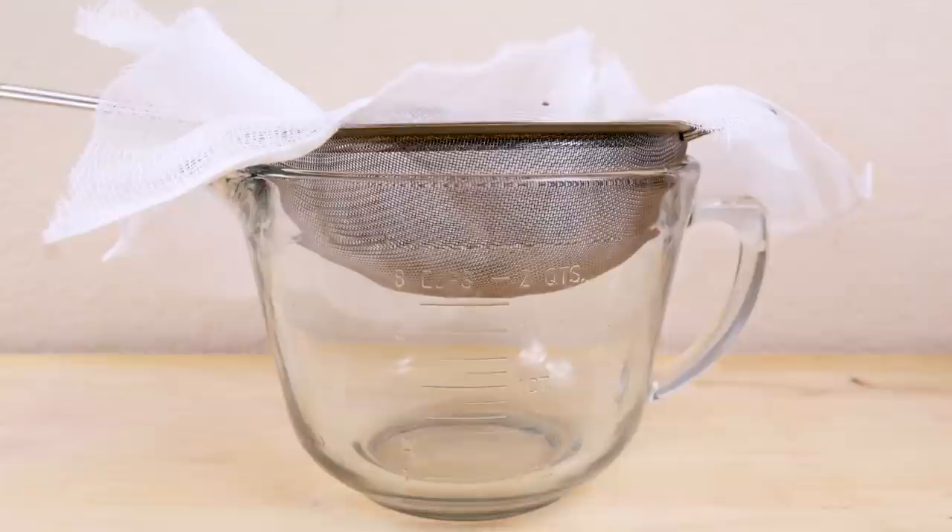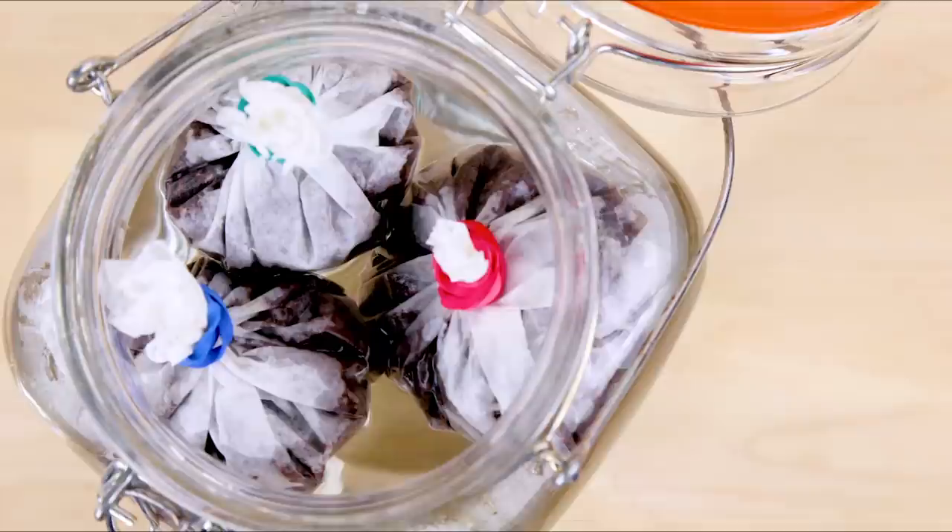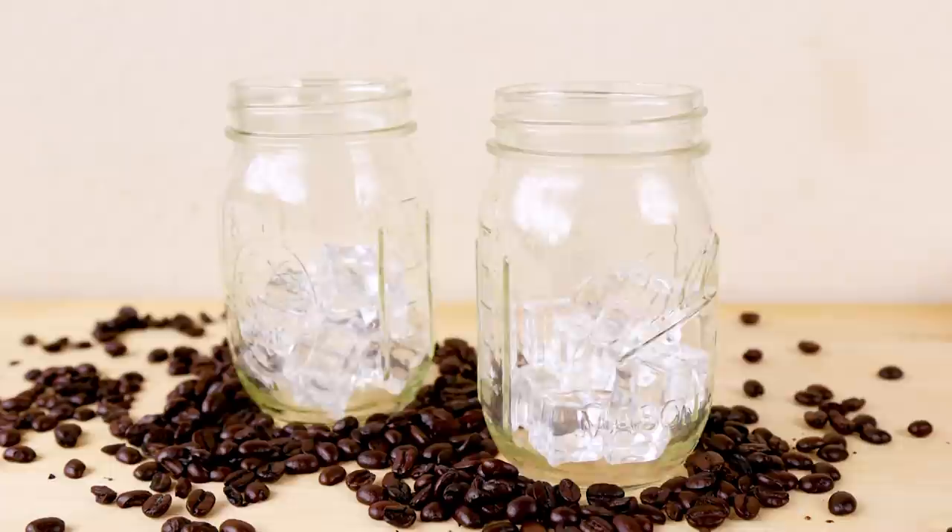Stir your mixture and strain through a fine mesh strainer lined with cheesecloth. A coffee filter will work, but it will take a long time. Optional method: tie up the coffee in a filter and let it steep — it won't be as strong a flavor, but it will be less of a mess. Serve over ice with a splash of milk or cream.